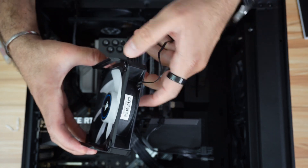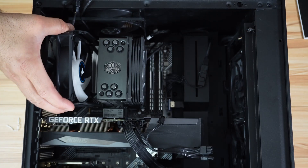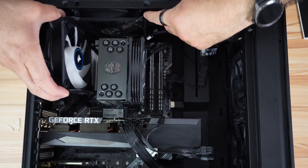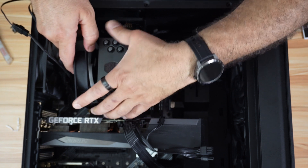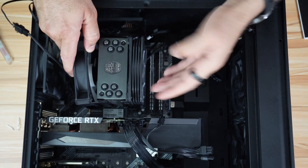To install the fan, make sure once again that the arrows are pointing in the right direction — they should be pointing down so the fan will pull the air and push it upward. I have two exhaust fans here. Put it like this, making sure not to pinch the cable. Then push it gently while holding the CPU cooler from the other side so that it doesn't tilt.